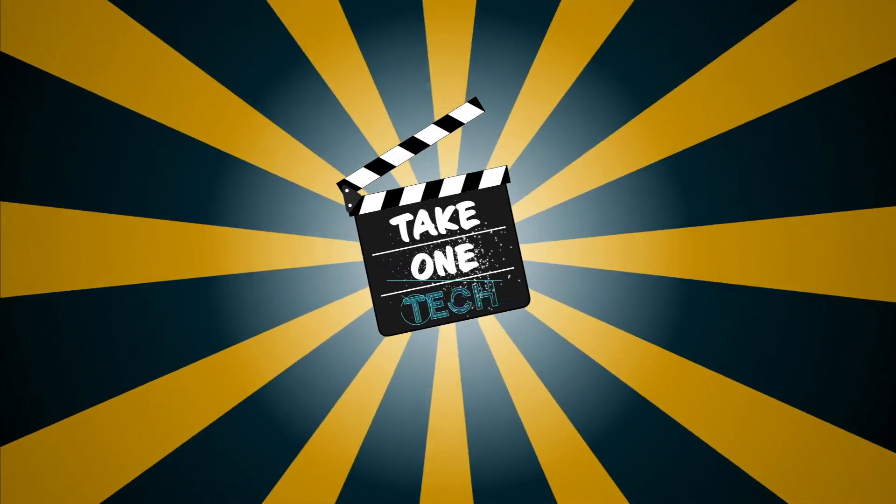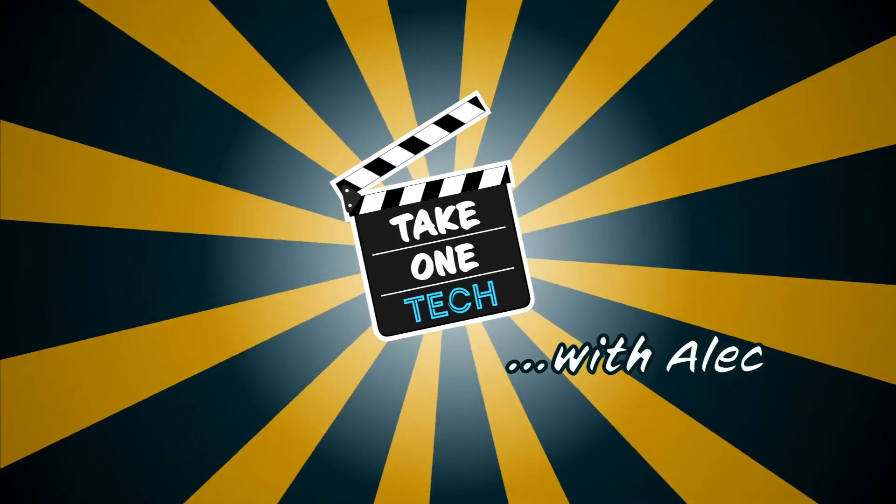If you want to repurpose an old Canon DSLR camera to use as a webcam to level up your Zoom game, then this video is for you. Hello and welcome to Take One Tech, my name's Alex.